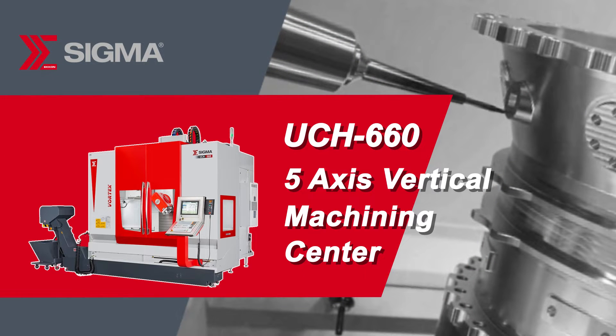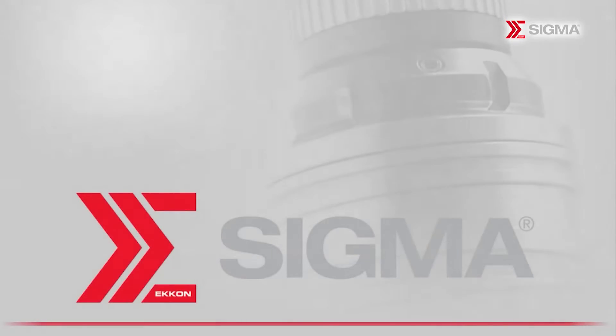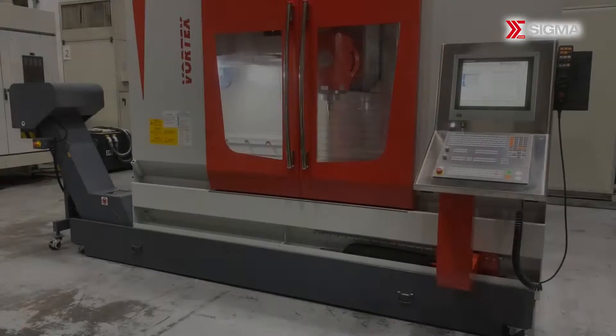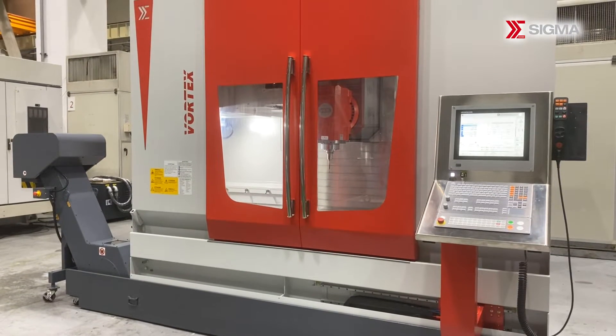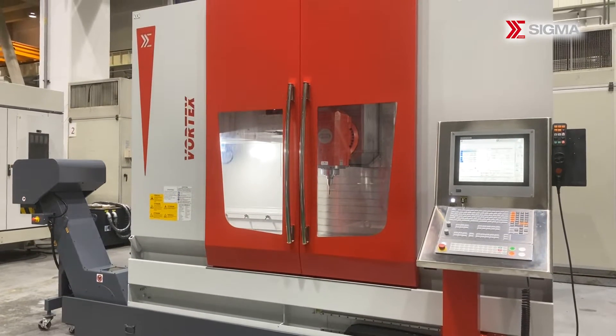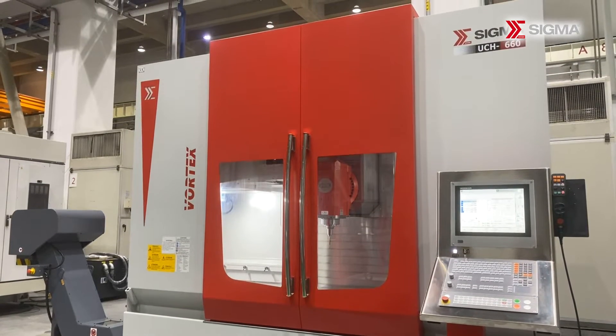Welcome to Sigma. We are introducing the UCH-665 Axis Machining Center, designed for high-speed and high-precision machining, featuring a swing-head structure that reduces machining interference, as well as an optimized configuration that significantly improves the machine's rigidity and stability.